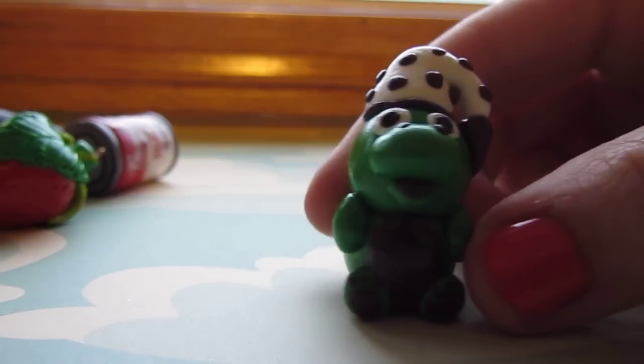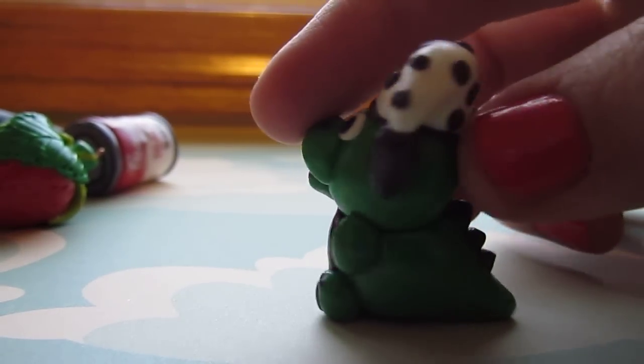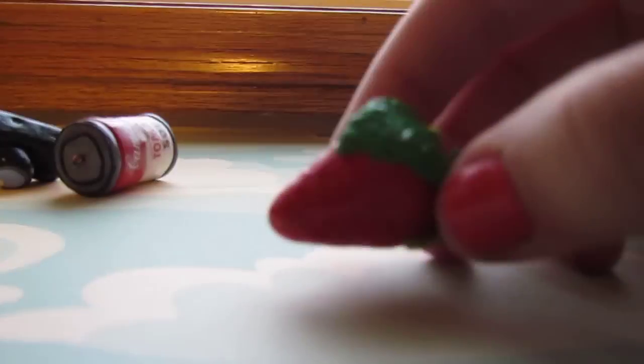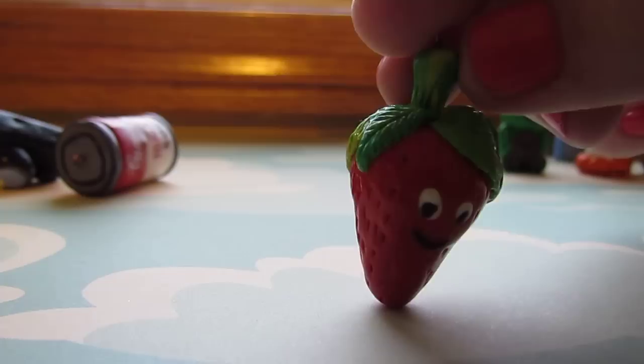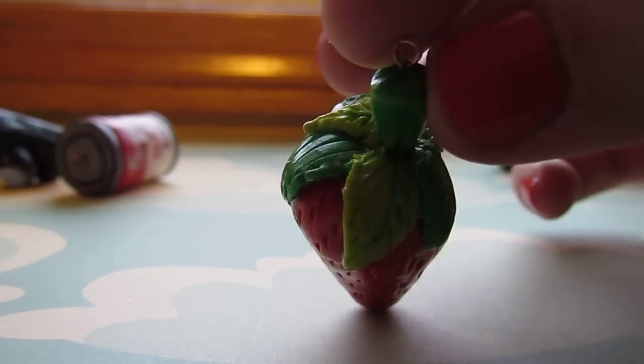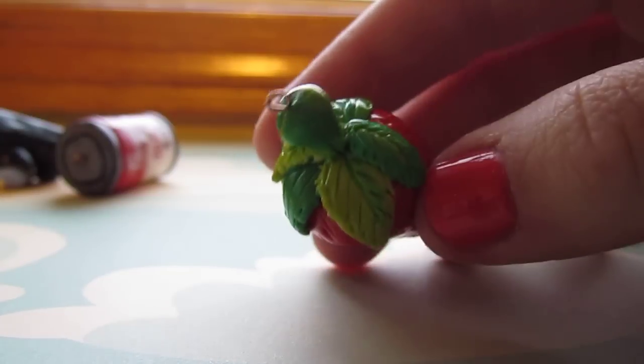This is a dinosaur. His name is Sammy the Sleeposaurus — he's a childhood stuffed animal I had; I still have him actually. I also made a strawberry. He's textured — the leaves are all textured and there are multiple colors of leaves.